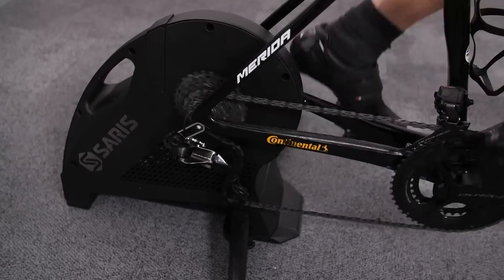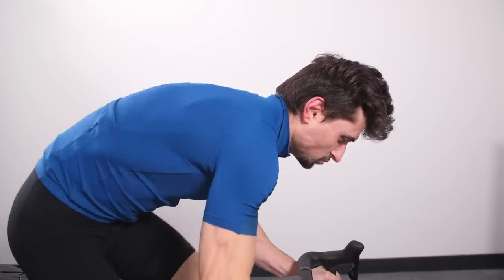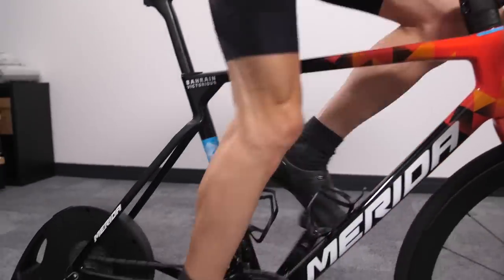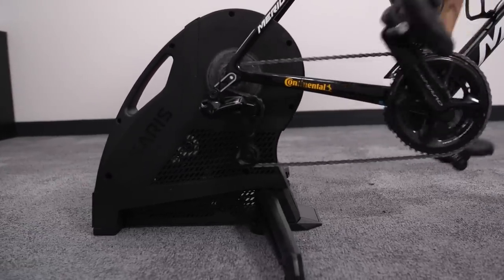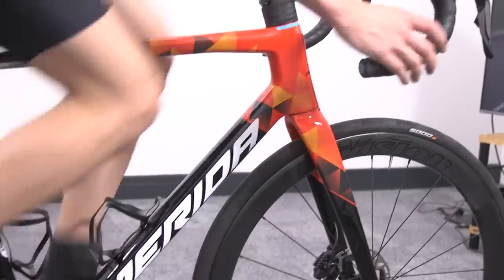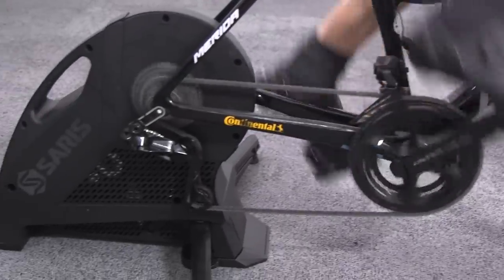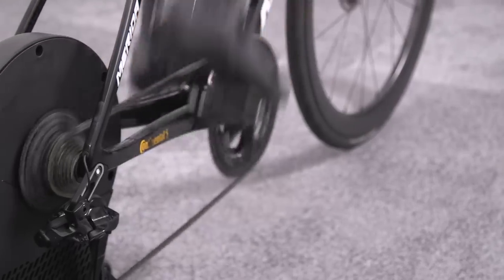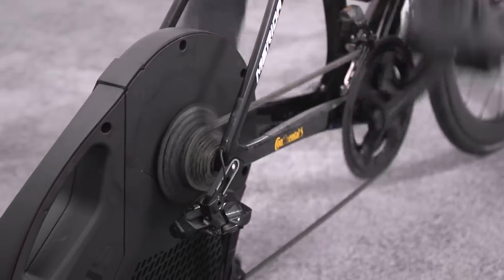A final irritation with the Saris is that the body of the turbo doesn't play very nicely with through-axle handles. When screwing in the through axle, once you've gotten it a fair way in it hits the body of the turbo and won't screw in any further — you need to take off the handle and use the long end of an Allen key. It seems like a bit of an oversight. Overall though, the stability and hard-effort performance make it a really great option if your sessions focus on executing a set training plan rather than interactivity.